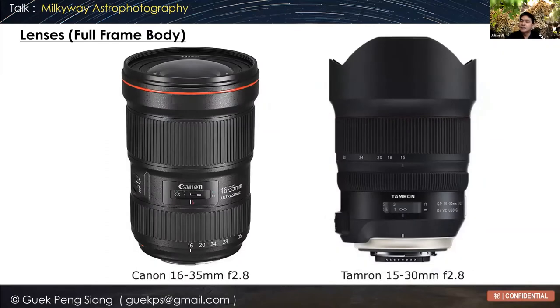I also used the 16-35mm lens — it's quite useful and very sharp. There's also the Tamron 15-30mm which I used before for trial. The only issue with this lens is that it's a bit heavy — much bigger than the 14mm and 12mm.